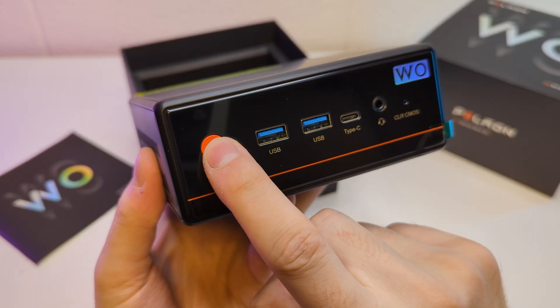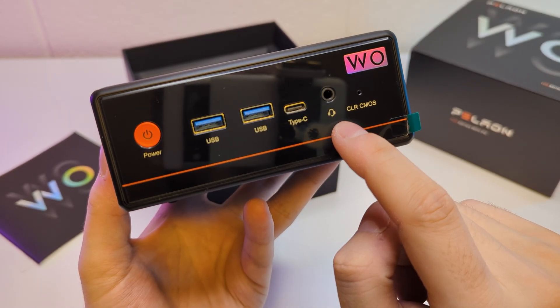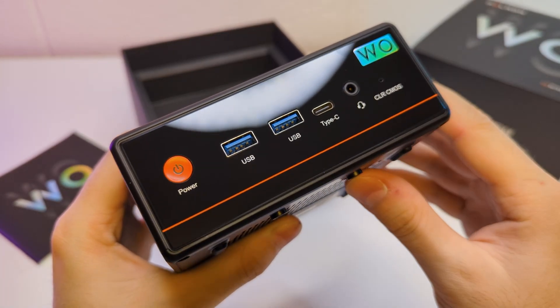Let's check the ports. We have a power button, two USBs, Type-C, an audio jack, and even a CMOS reset hole. It's a nice set of ports on the front and it has a glossy finish for style.